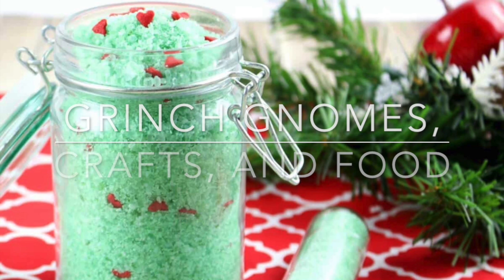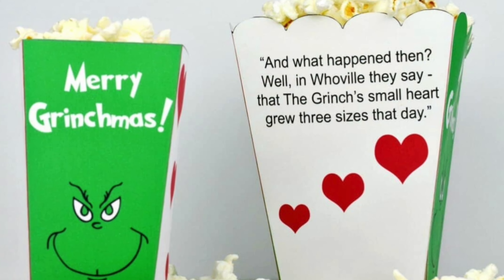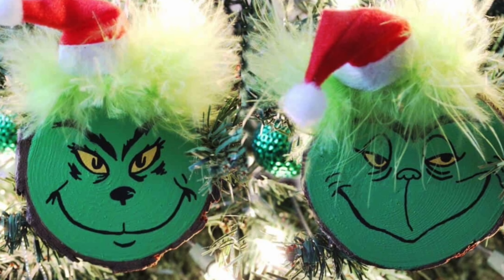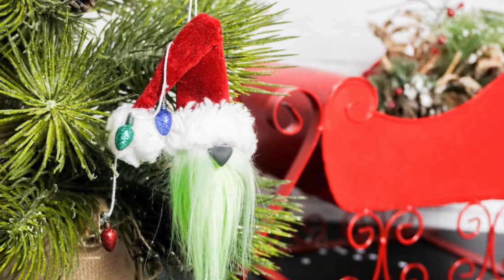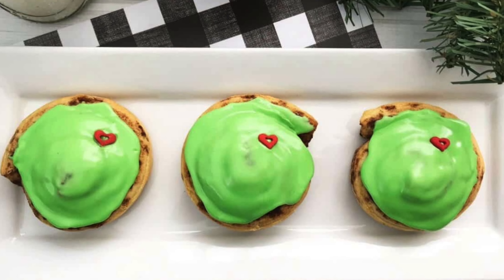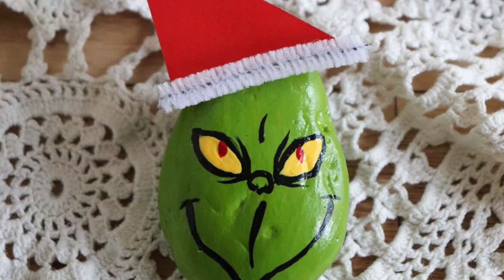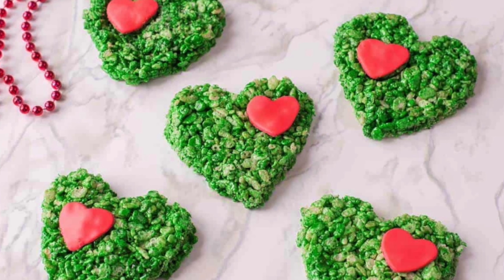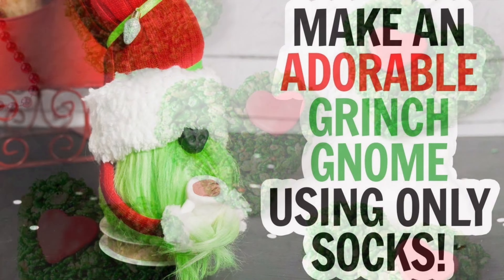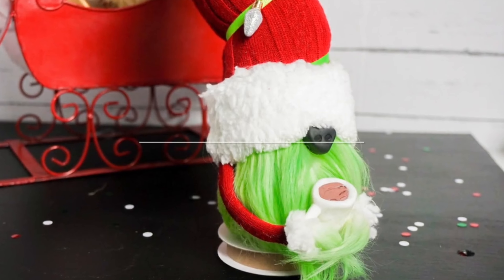Hi friends, it's Sarah from rufflesandrainboots.com. I've been bombarded with questions about Grinch gnomes, Grinch crafts, Grinch food ideas, printables, ornaments — all of these fun things that have been featured in magazines and all around the web. I'm going to share a couple of them here today. All of the links will be down below, and each of these videos was previously published, so excuse all the subscribe stuff. Let's get started.